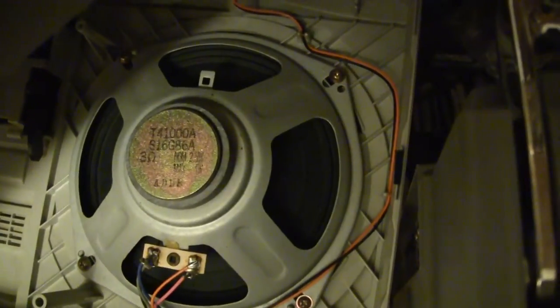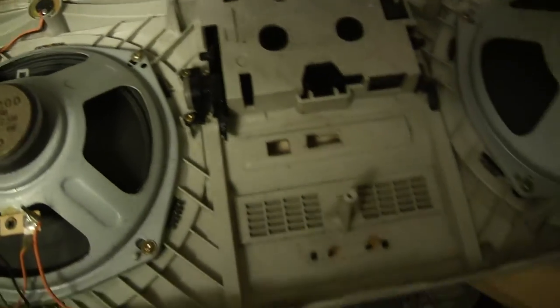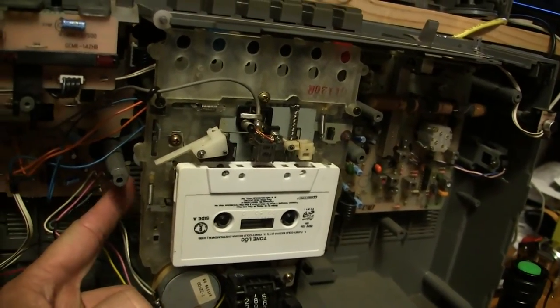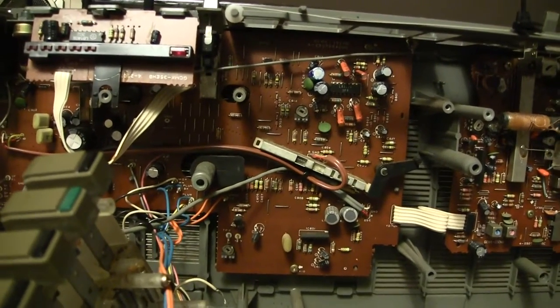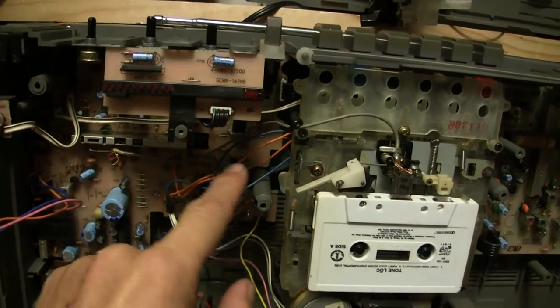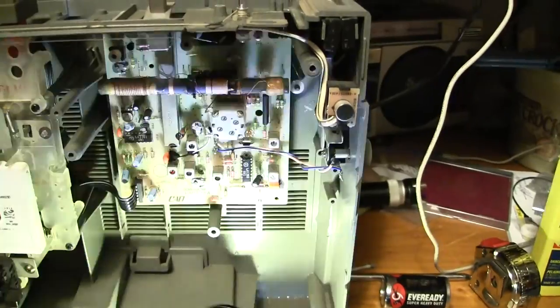This is a Model 1000A and this is a 1000, so there's a difference in the speakers as well between the two models. This one here is a newer model because the circuit board doesn't go behind the cassette deck, whereas this one does go behind the cassette deck. This one has the recording switch here, and this one has the recording switch located here, operated by a wire.